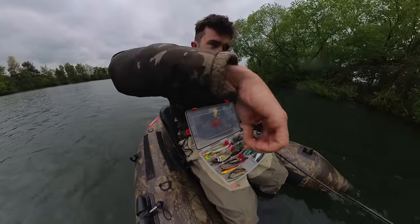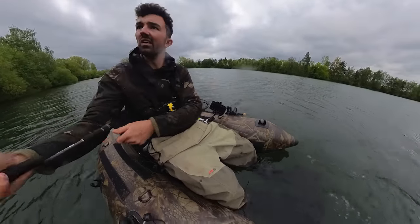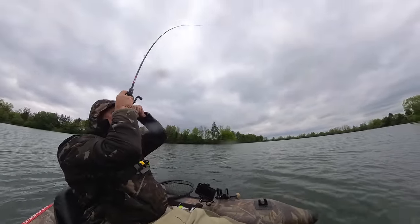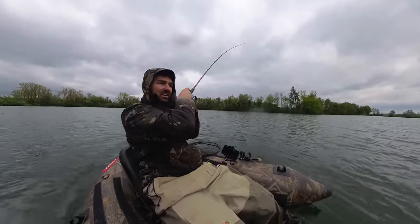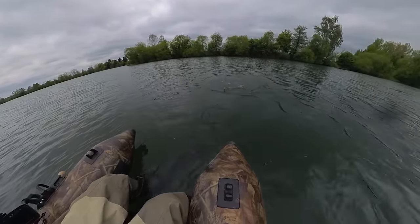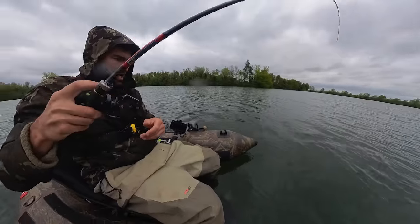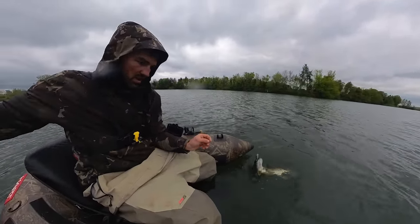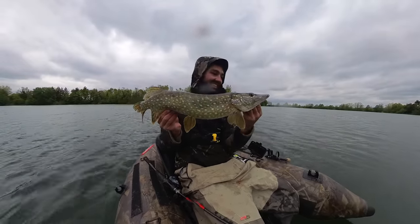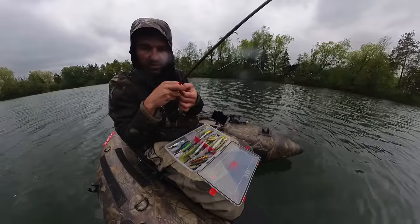So ein tief laufender Rattlebait. Und da ist der erste! Boah, was für ein Biss! Alle auf den tief laufenden Lucky Craft. Und hinten ganz auf der Front. Der Lucky hat schon mal bewiesen, dass er funktioniert.